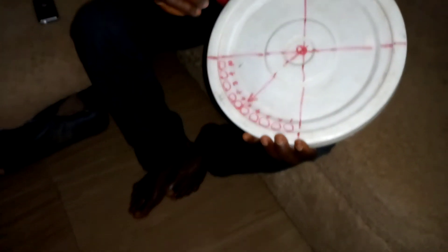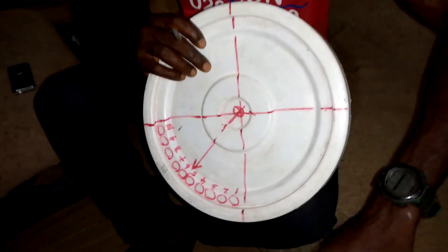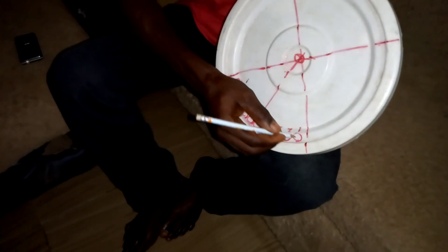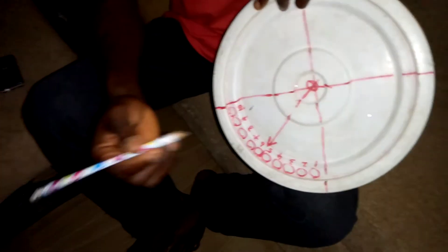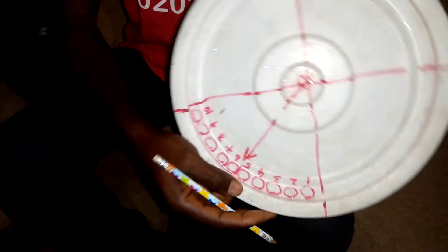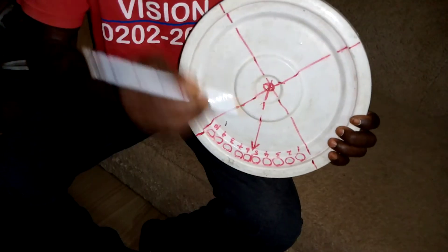You take your stopwatch, start it, and drill holes here. You can use a normal drill to make holes so that when you spin it, it can roll faster. That way you yourself are going to determine the right configuration.